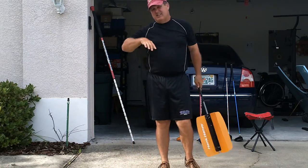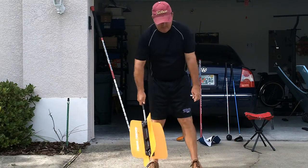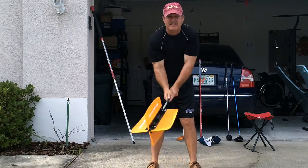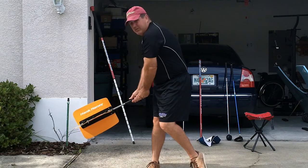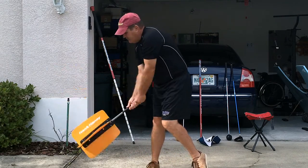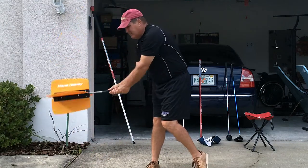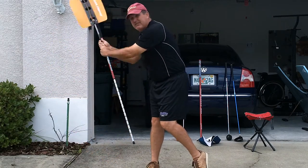I do five on one side and five on the other side. Now, in my swing, I want my arms working up and down, just like this. What I do is I pivot to the right, and I just do some up and down motions, just like that. So I'm getting a little resistance from the air with my swing fan.